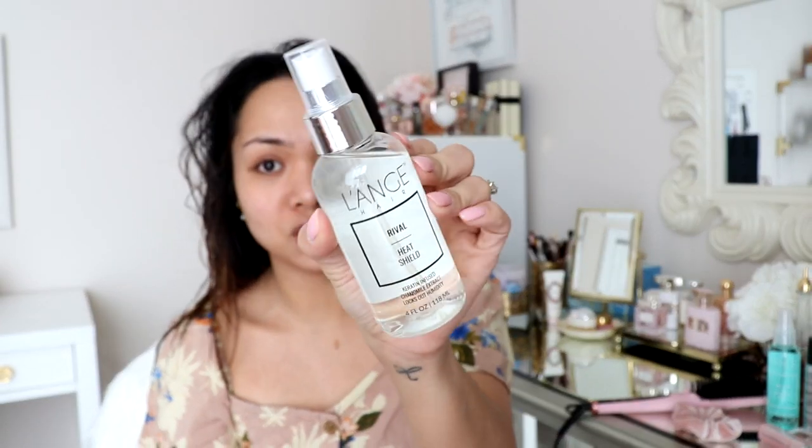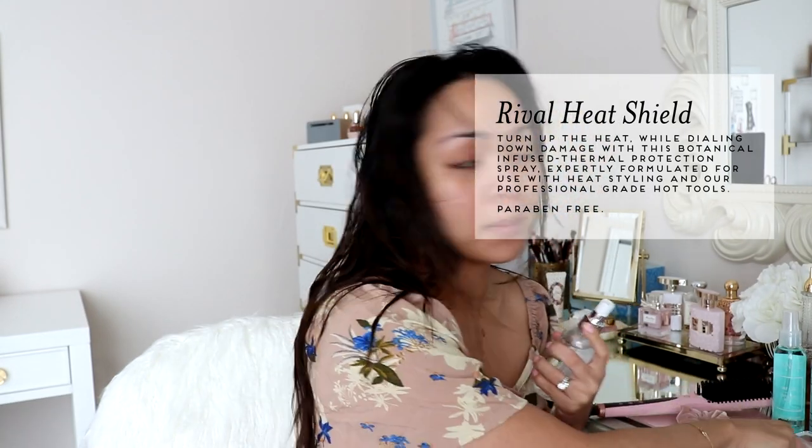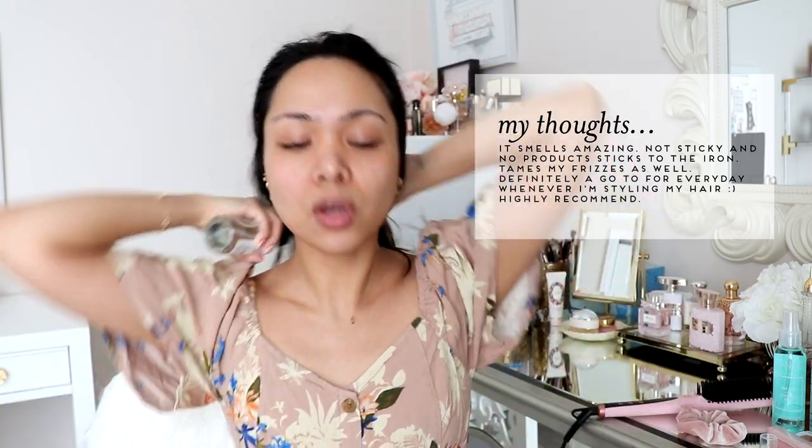I've already washed my hair — here it is, all nice and clean, it feels amazing. So the first thing I'm going to apply is this, the Rival Heat Shield. I love the packaging of this, and the spray on this is amazing. It's just like the perfect mist — it's a little hard to push down, but it's just like the perfect mist. It gets a lot of your hair in one spray, so I'm just going to do that.